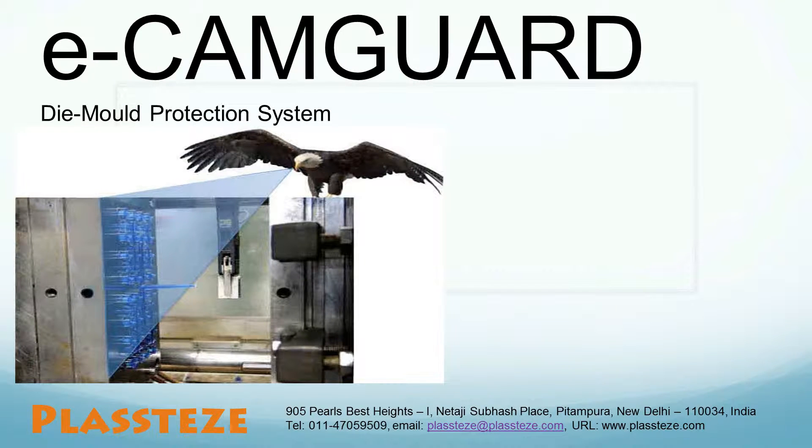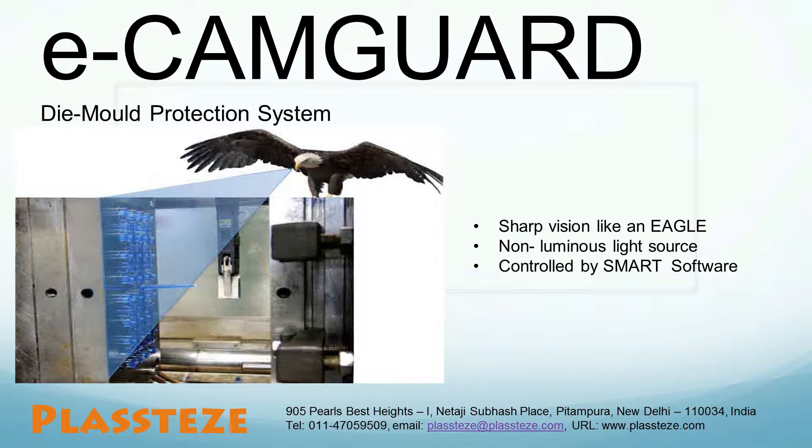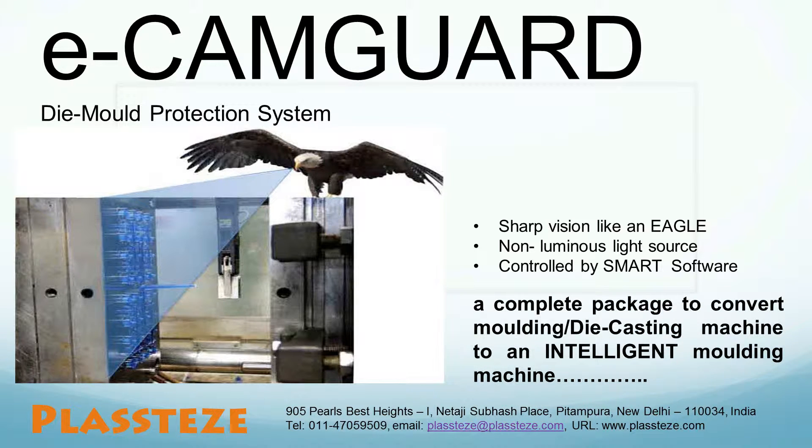We are pleased to introduce Ecamm Guard, Die and Mold Protection System. Ecamm Guard is a camera vision system which helps you to enhance productivity of your injection molding and die casting machines, in addition to preventing accidental damages to plastic injection molds and die casting dies. It consists of a camera and a non-luminous light, which helps to avoid any unwanted light reflection entering into the camera and thus causing false alarms. Controlled by a smart software which inspects all the activity and malfunctioning in the molding or die casting cycle, Ecamm Guard converts your ordinary molding or die casting machine into an intelligent machine.